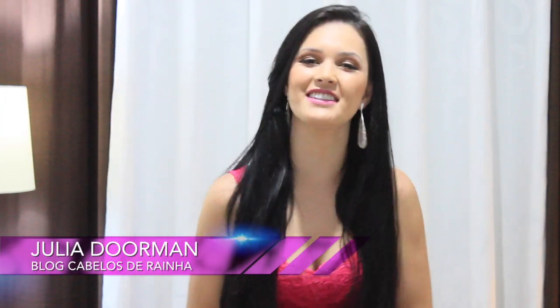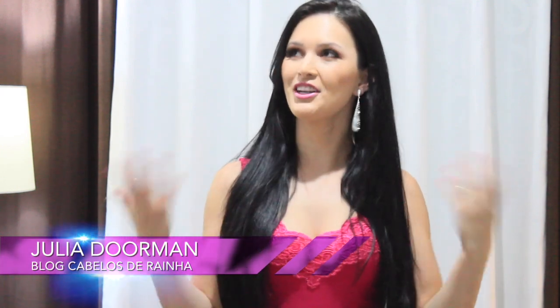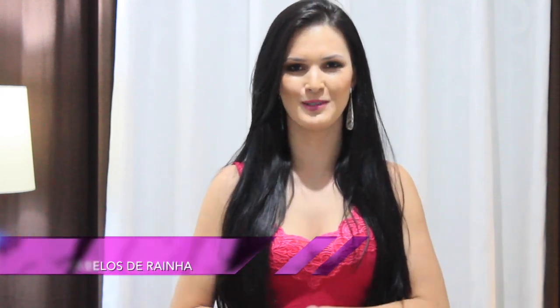Hi guys! How are you doing? Today I'm going to be inaugurating our recording space. This week we completed 100,000 subscribers here on the channel. I'm very excited. It was a dream that I had, and now, in this new phase of the channel, I'm going to show you how it was.